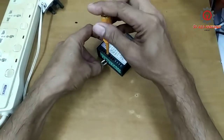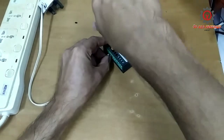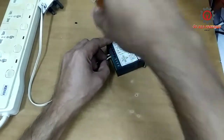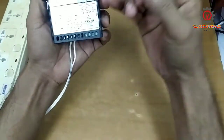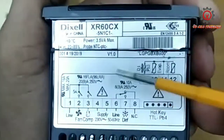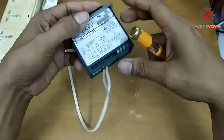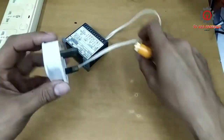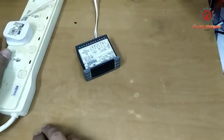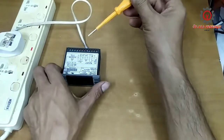Remember guys, my motto is sharing is caring. What I did is I just supply the number four and number five terminal of this control. We're gonna check if it's really no power. Terminal number four and terminal number five is our supply. Here is my AC plug — I'm going to plug it in and turn it on to check if there is voltage coming in.